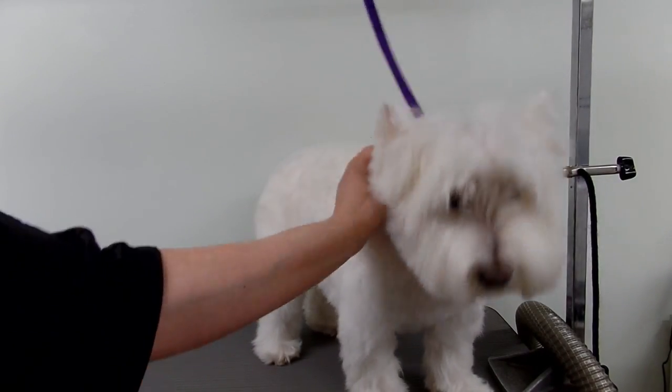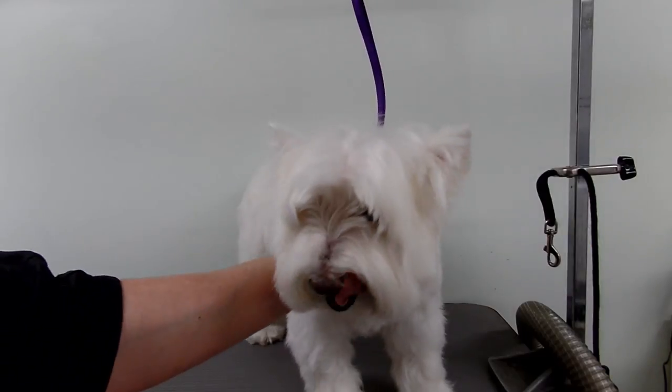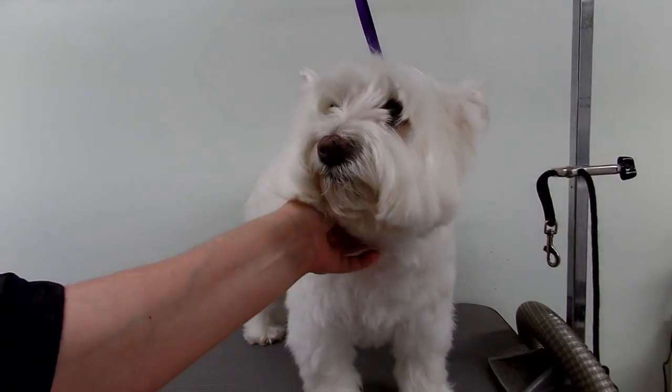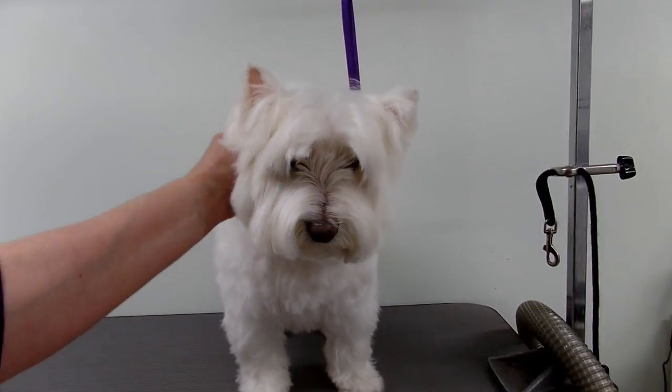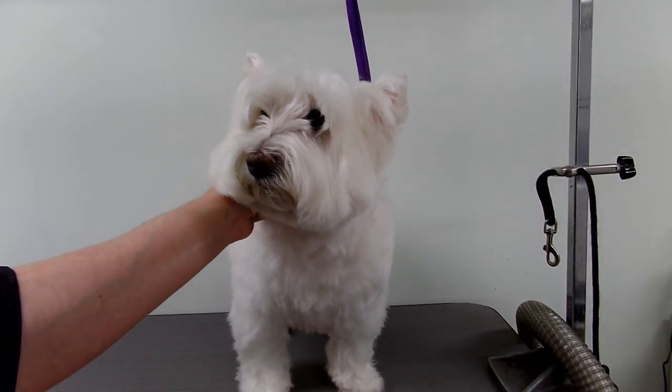Hi baby, you getting hot for the summer? You like to lay on the tile floor? Hello everybody, today I'm going to show you how to keep your dog cooler in the summer months when it's really hot.